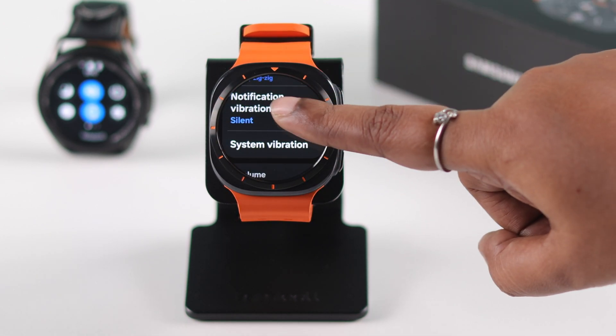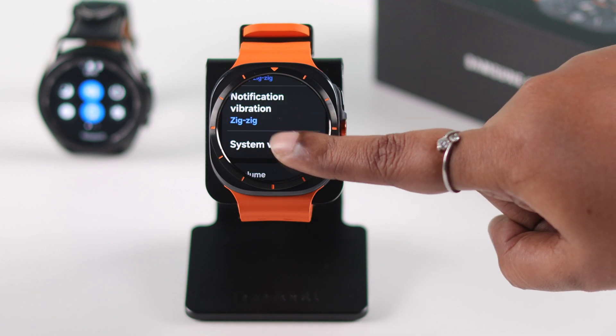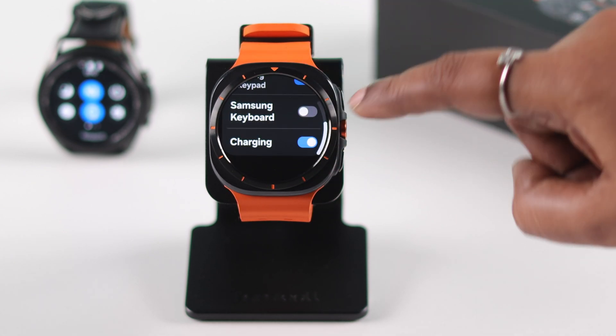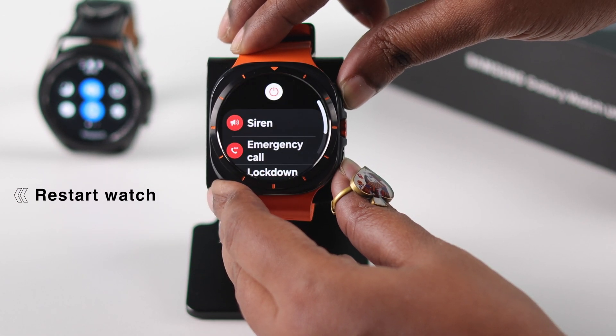Do the same for Notification Vibration. Lastly, you can choose to have System Alerts vibrate as well — this works according to your selected vibration pattern. After setting up all these things, restart or force restart your watch.